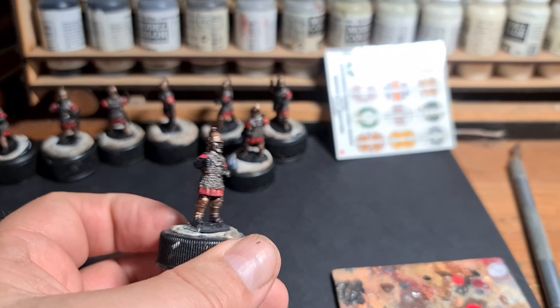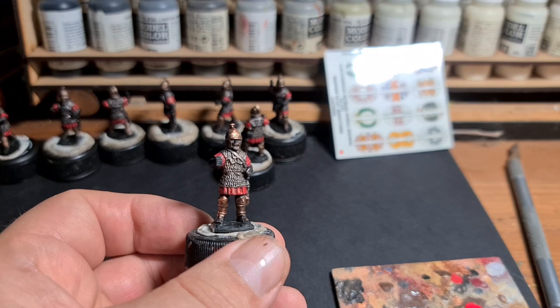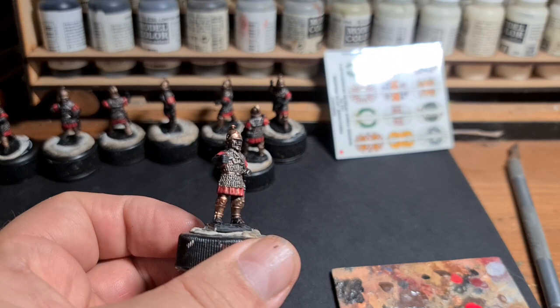I paint until I'm happy with the standard, and that's a reasonable standard — not shabby. If I wanted to paint one figure to a fantastic standard I'm sure I could, I'd probably just get bored of it. But that's my philosophy when it comes to painting. So the red's done.